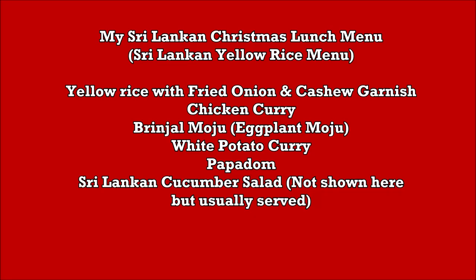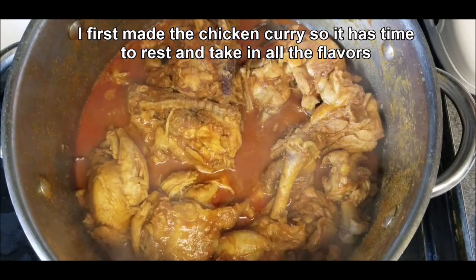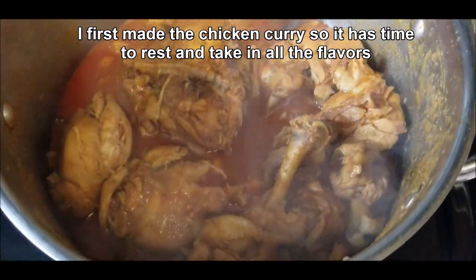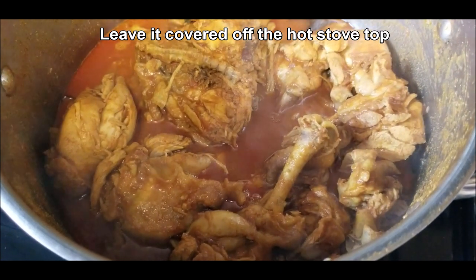Welcome to Acai Rasai. This is a quick video I'm uploading to show you my Christmas lunch menu that I made this weekend. Our plans for Christmas have changed so I probably won't be able to cook on that day, but I made it this weekend. It's the yellow rice menu, which is very popular during the festive season and for special occasions.